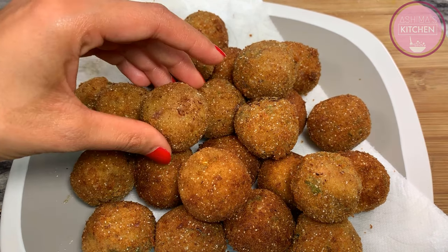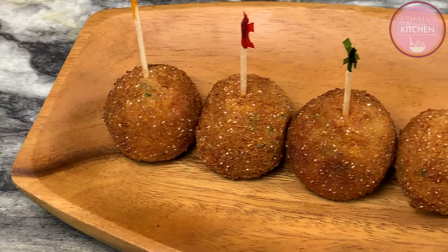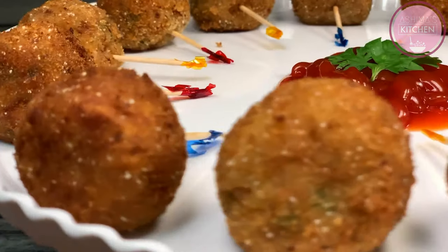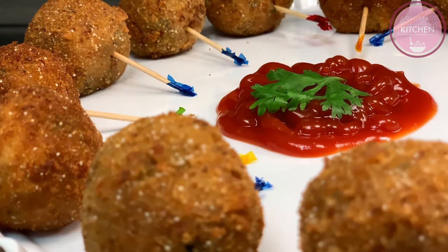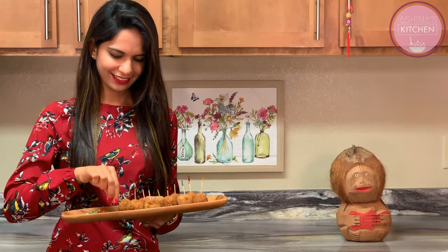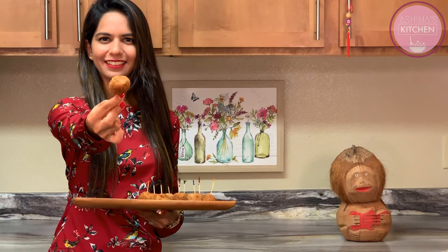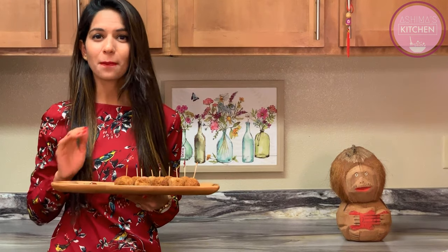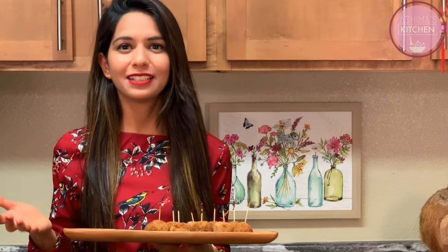They look great when you turn them around. The potato lollipops are ready and their color is very good. Let's taste them! They are crunchy on the outside and super soft on the inside. They are very tasty and spicy in the mouth.